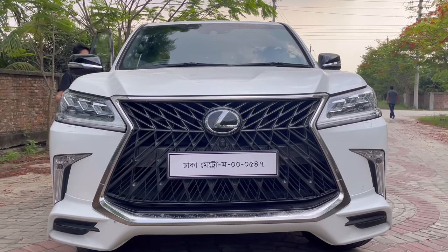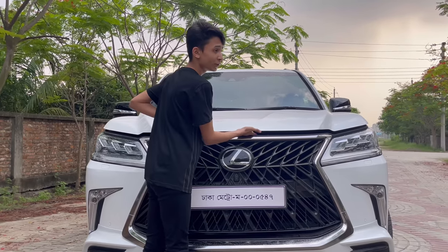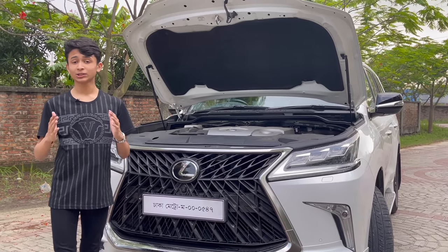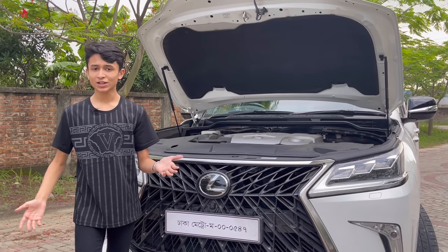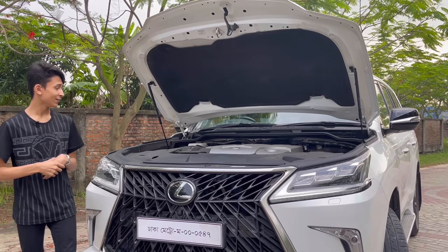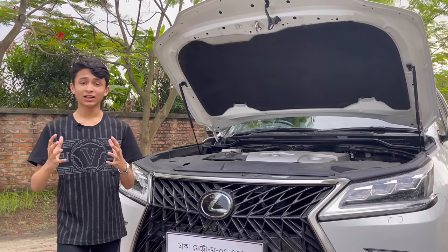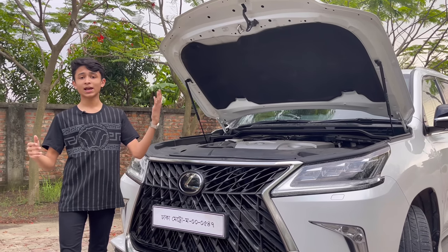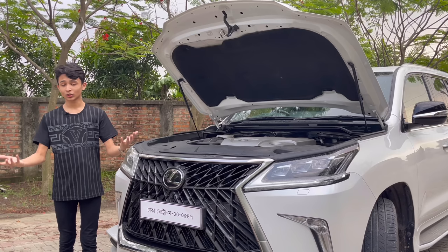Now let's check out what's powering the Lexus LX. The hood opening button is here. The new generation Land Cruiser and LX get the 3.3-litre diesel or 3.5-litre petrol, but previously the Land Cruiser got a 4.6-litre naturally aspirated V8 in Bangladesh, and in international markets a 5.7-litre. The LX also gets the 5.7-litre. Now the new model has a smaller twin-turbo six-cylinder, but I prefer the V8. This car's 5.7-litre naturally aspirated V8 is reliable — people say this engine is good for the next 20 years, which is why people choose this over the Nissan Patrol and Infiniti QX80.